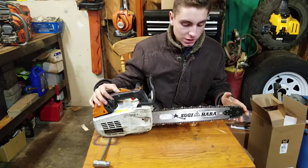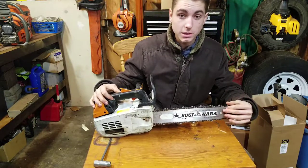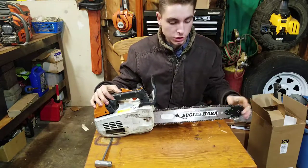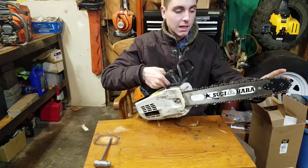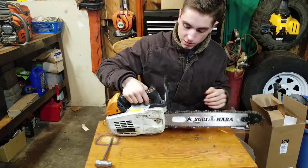They easily run 16-inch bars — I'm pretty sure this is what they come with. You can also get a 14 or 12-inch from your dealer, but in my opinion it's better to have the extra 2 inches. When you're doing removals, those 2 inches can make a difference, and even for reach on a branch, you don't have to reach out as far.